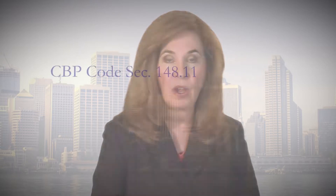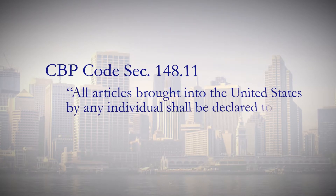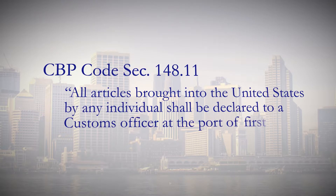It is very important that the Carnet be validated by Customs upon re-entry to the U.S. Section 148 of the Customs and Border Protection Code states: All articles brought into the United States by any individual shall be declared to a Customs Officer at the port of first arrival.